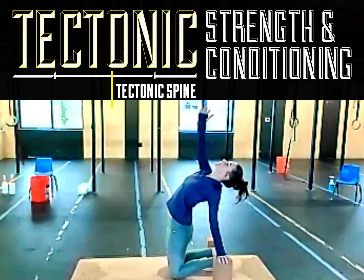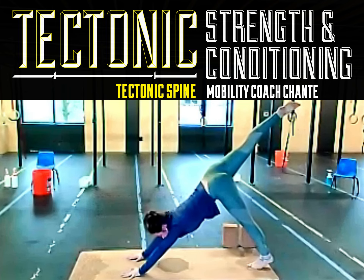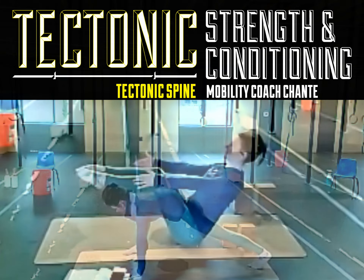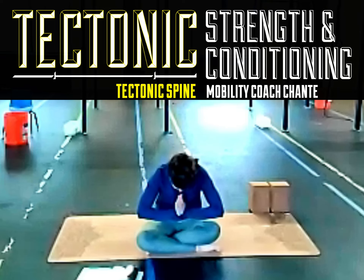Take that left hand over to the right hip. Now bring it all the way back. Go ahead and set it down. Hold it back. Relax. Hold out. You're already moving.